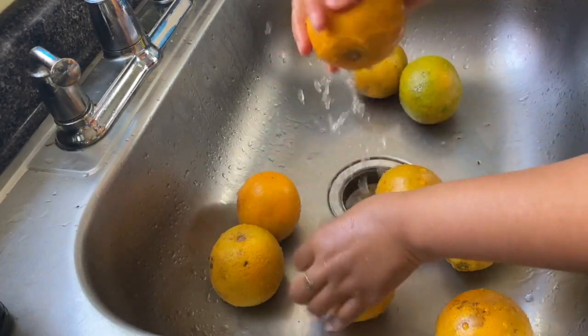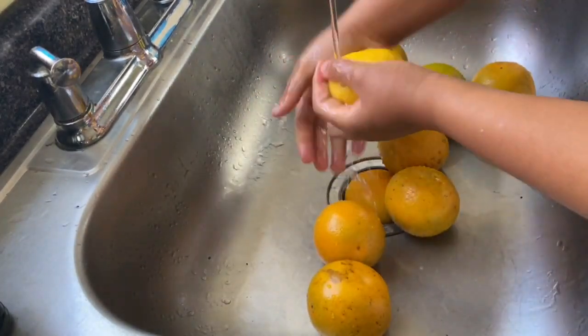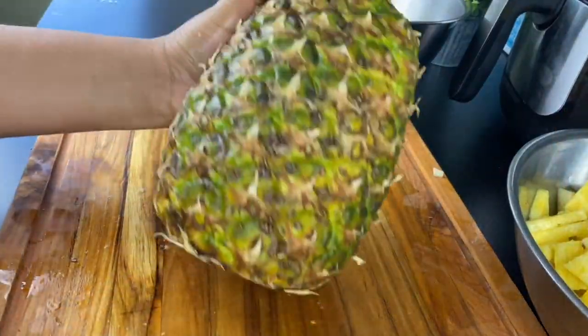Now, these oranges — I know we're going to peel them, but you know, a little stuff can get on them. I don't want anything in my juice, so I'm just going to wash everything.